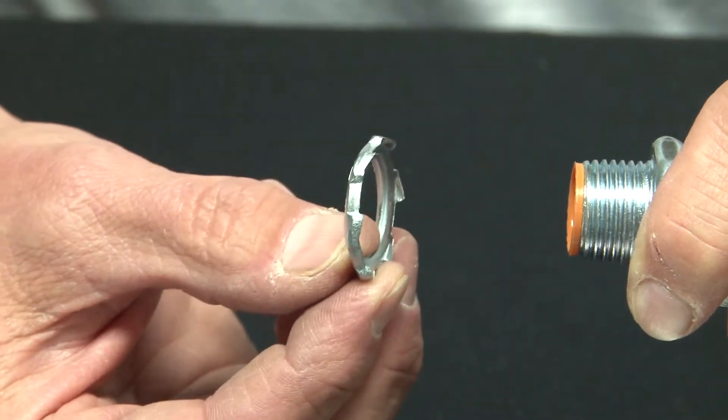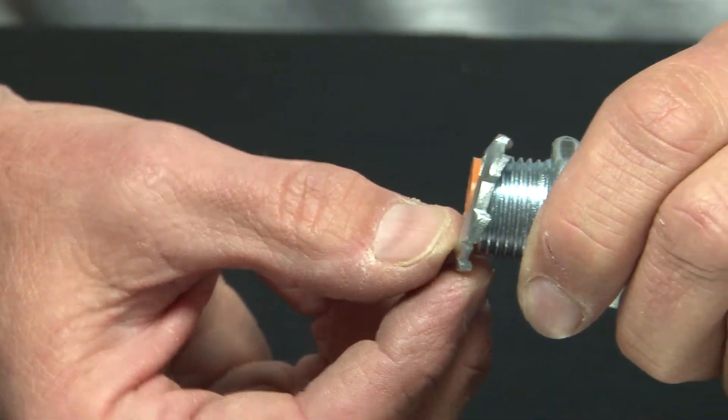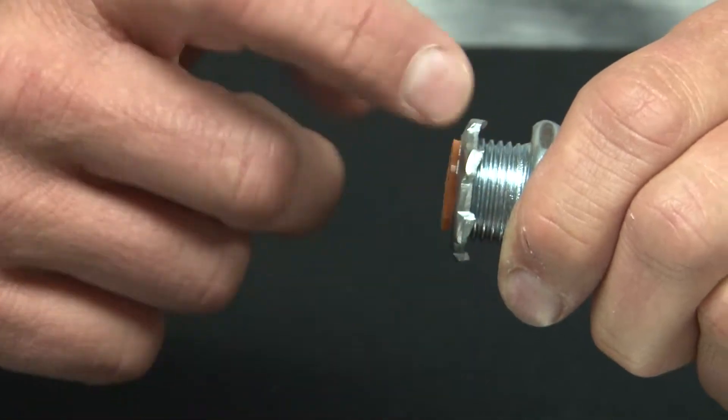You simply align the lock nut inner threads with the appropriate connector and tighten it on like so.